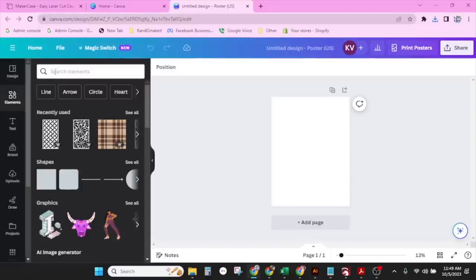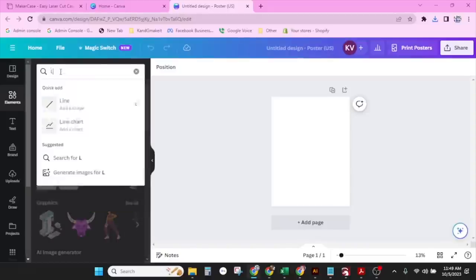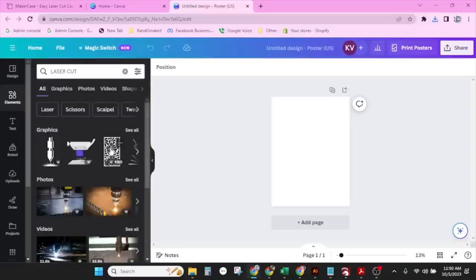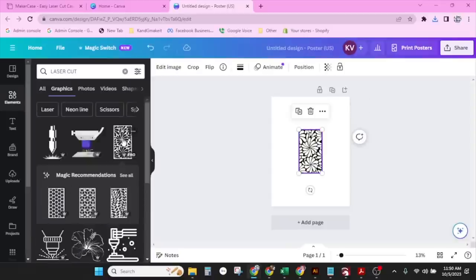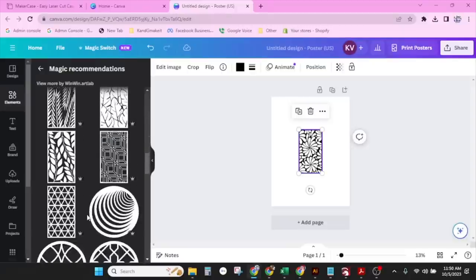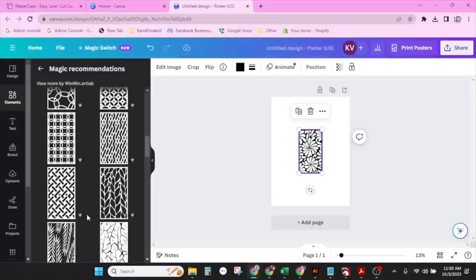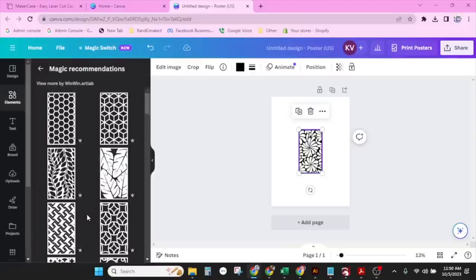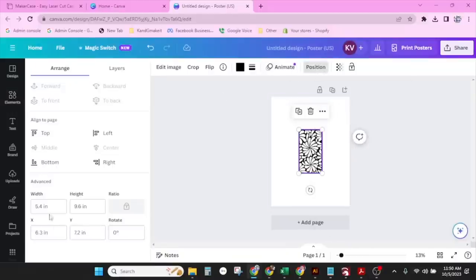We're going to go to our elements and type in 'LASER CUT' in all caps. Here — these panels right here. If I click on one, magic recommendation says it has lots of these to choose from. Look at all these great patterns you could put right on the side of your box. I'm going to stick with the one that's here — I like that, it's flowery looking. What size am I working with? If you go up to position — five by nine. It's a little big, but I can adjust it after I download it.